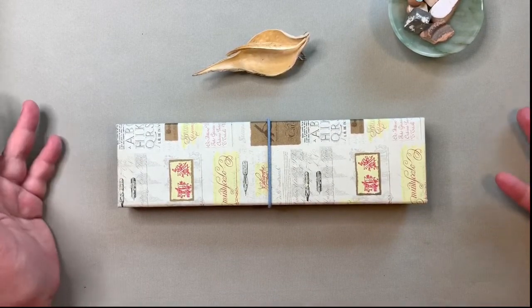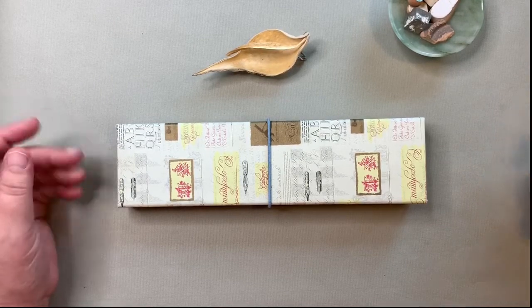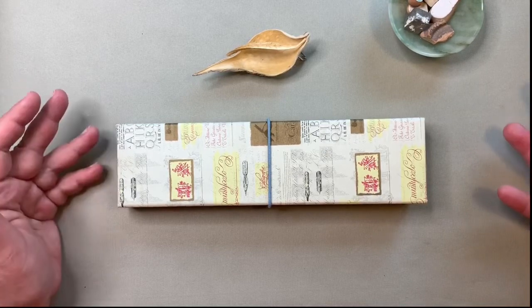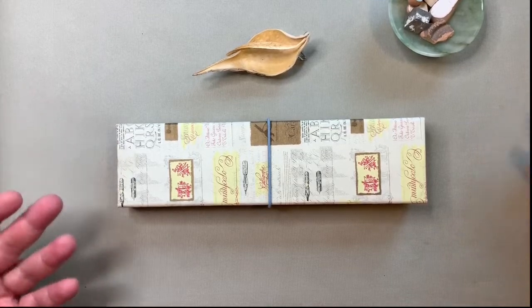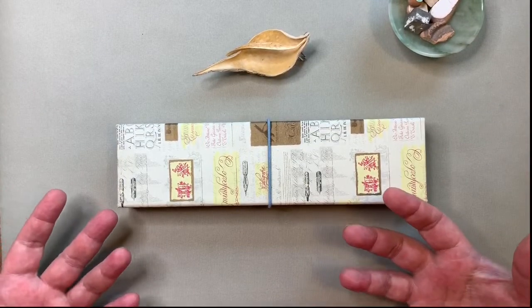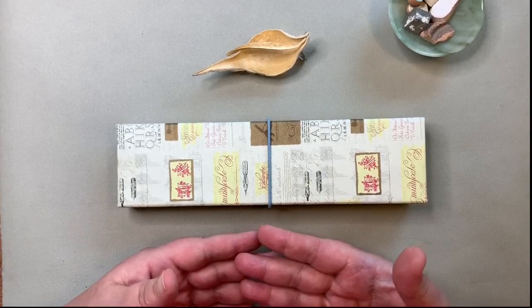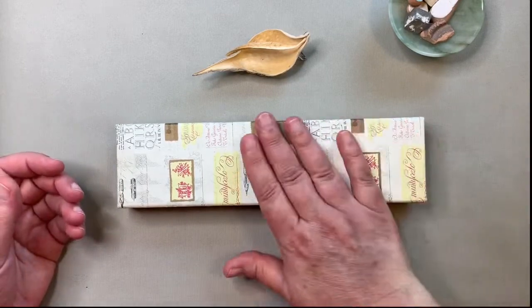If you have my book, 'Look Closer Draw Better,' there are many graphite lessons in that book, and if you go through them step by step it is a really complete way to understand the application of graphite and how we can use it in our drawings. If you don't have the book or just want a simple refresher, that's what we're going to do today.